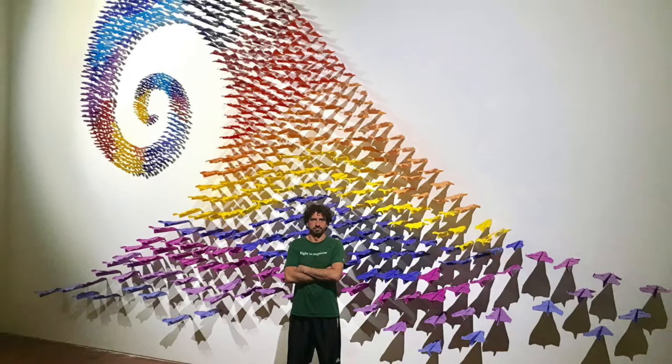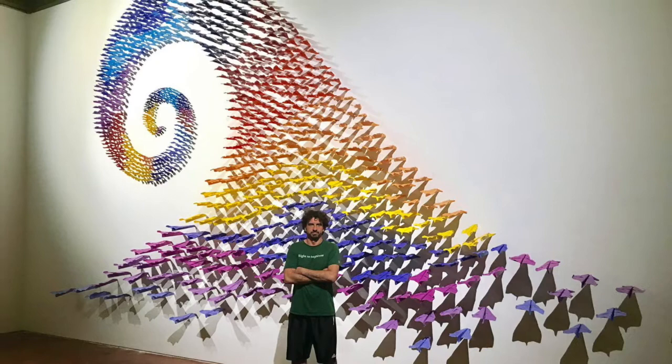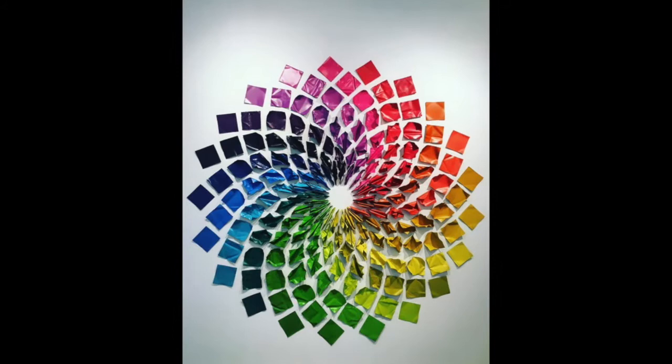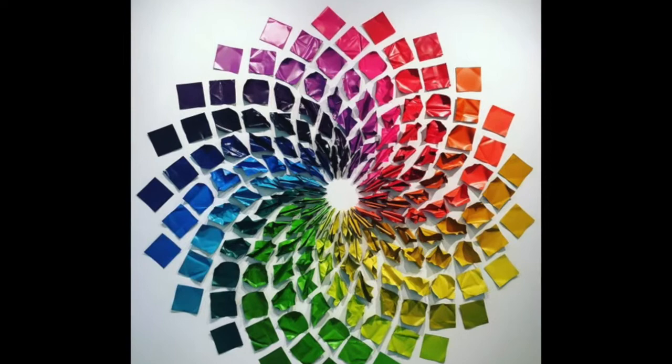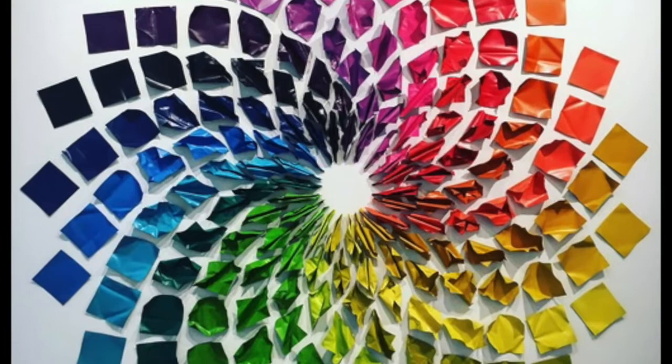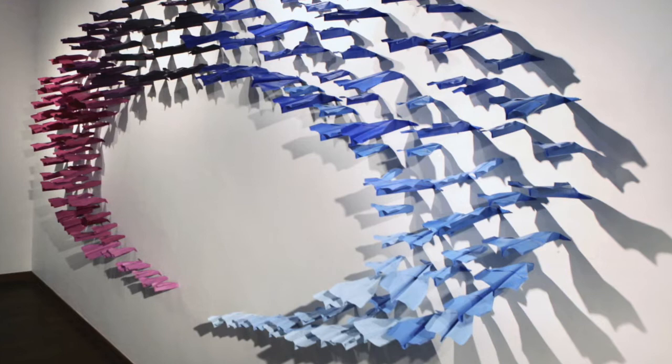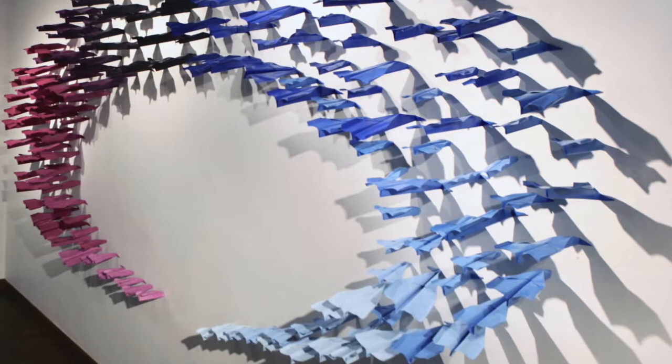What Sigalot is doing is taking something that is a quintessential throwaway object — quite literally, a paper airplane is made to be thrown away — and making it into fine art. He is being a little bit playful with what goes into a gallery, taking something that is often overlooked and discarded, but also taking it very, very seriously and meticulously crafting and carefully arranging all of these pieces to form his artwork.